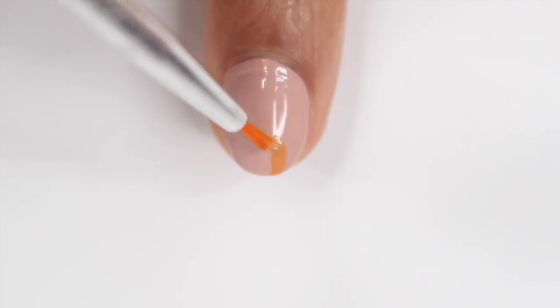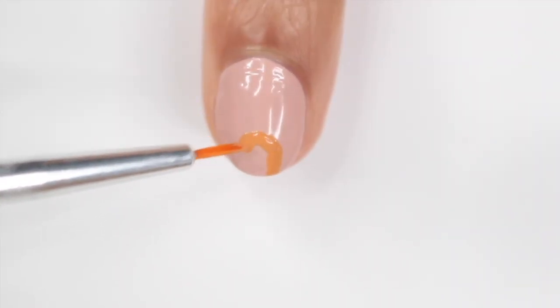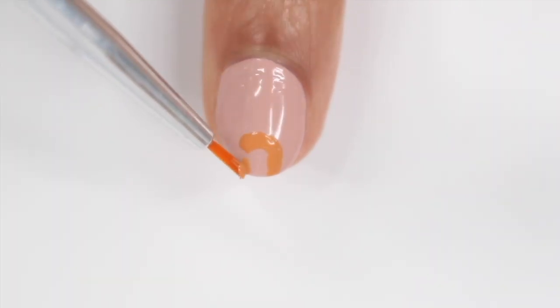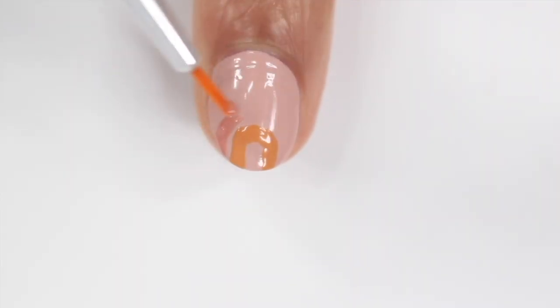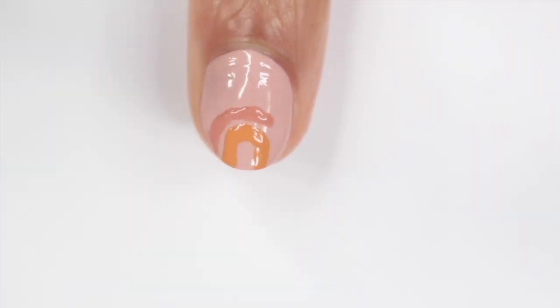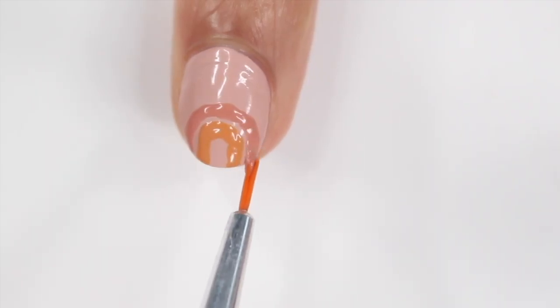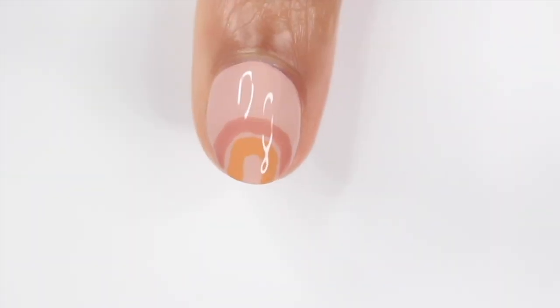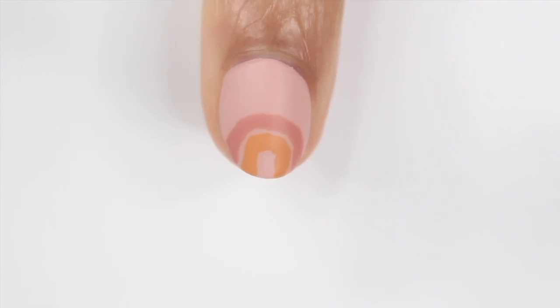Lastly I have an abstract design — I love abstract because you can't tell when you mess up. I just made two random arch shapes using Super Bloom and Dusk, wiggling my brush a bit so it looks almost like a messy painting. I don't really know what this is supposed to be, but I like how it turned out. I hope you guys enjoyed all these looks — let me know which one was your favorite and I'll talk to you in my next video, bye!